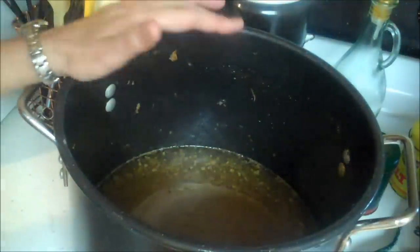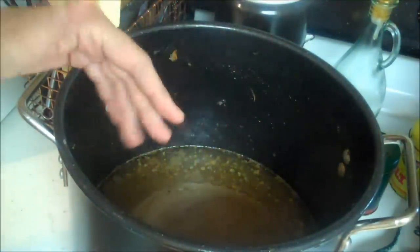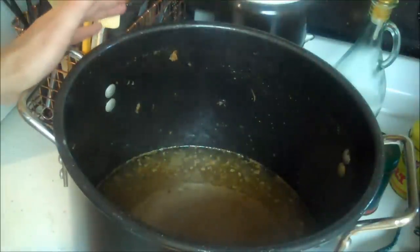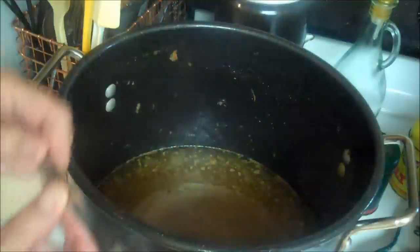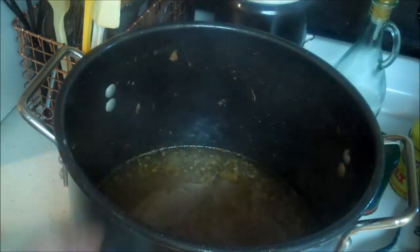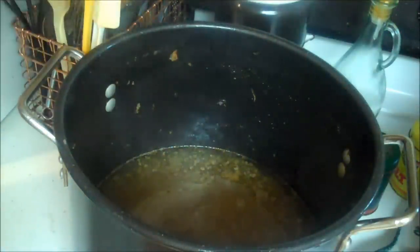I took my turkey and my carrots and everything out and moved the meat into another pot so I can make some turkey noodle soup with some of the broth. This is the broth I have. I'm going to cook it down to 50%, and I'm using my fork as a guide of where it is. So when it gets to about here, I'll shut it off and strain it through a fine cheesecloth.